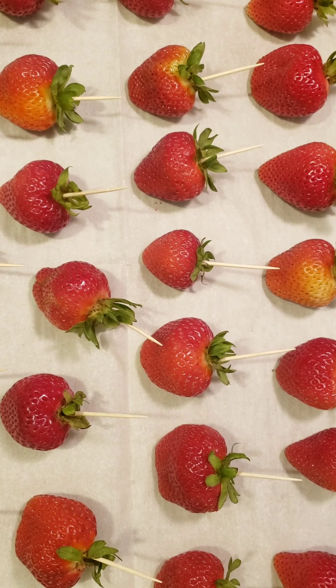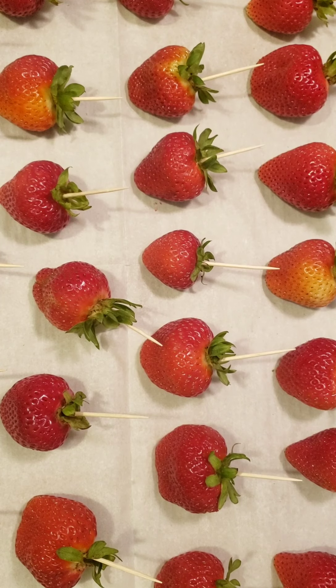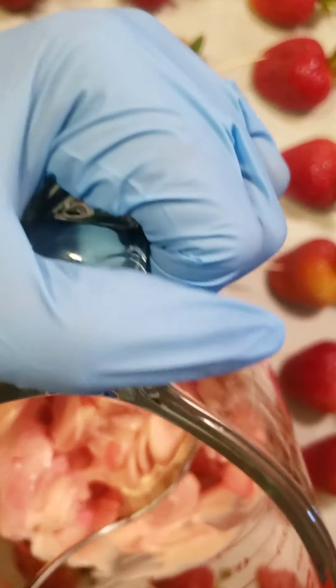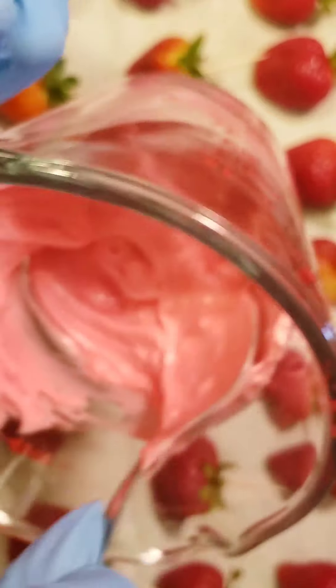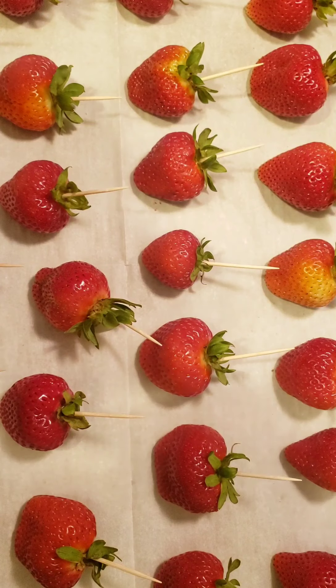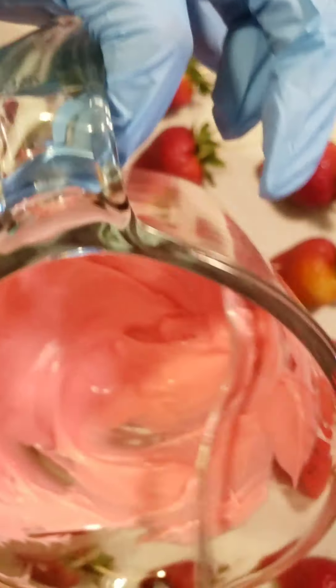We're going to put the chocolate into the microwave and melt our candy melts first. When I melt my candy melts I usually put them in the microwave for 30-second intervals. Now that it's out of the microwave, you'll need to mix it really hard so that the heat can flow evenly through your candy melts. You don't want to overheat them — two times should be enough: 30 seconds the first time, then another 30 seconds, and mix really hard so the heat from the container warms it evenly.